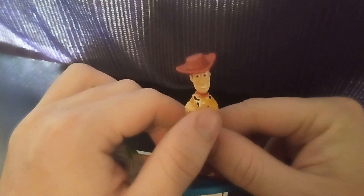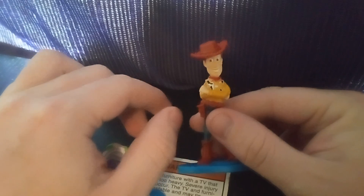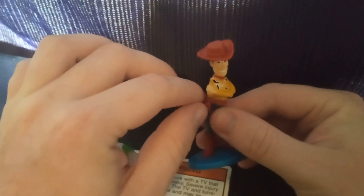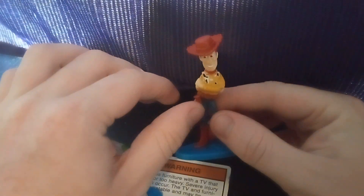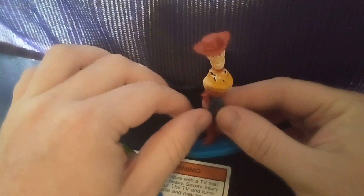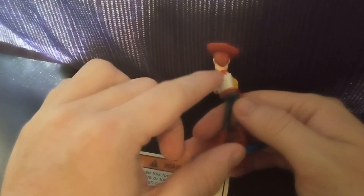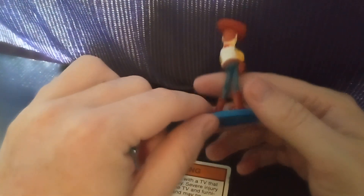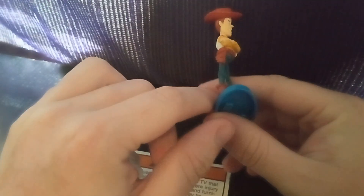Oh my god, his jacket's like torn. Mattel — I wonder if that's like an error. Let me know in the comments if you got these guys and his jacket's messed up. He at least has his rope, but it could have been colored in. Belt — they did a gun on his belt.